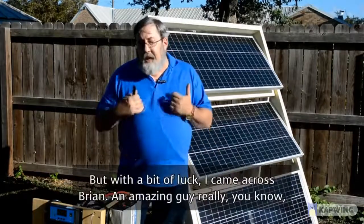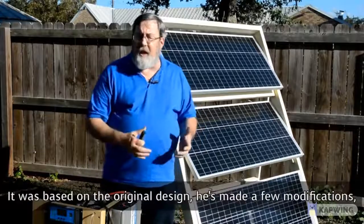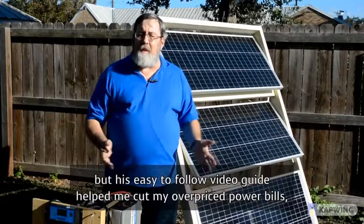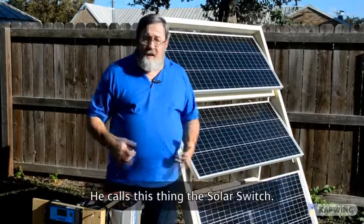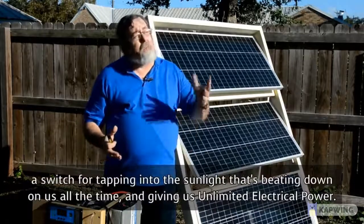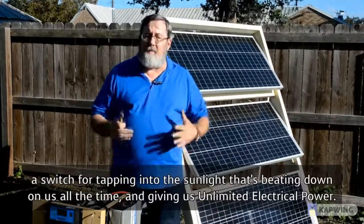With a bit of luck, I came across Brian — an amazing guy. He came up with this spin-off based on the original design, making a few modifications. His easy-to-follow video guide helped me cut my overpriced power bills, keeping my family safe through the troubled last year, and that literally changed my life. He calls this thing the Solar Switch — virtually an endless, self-sustained power source, a switch for tapping into the sunlight that's beating down on us all the time and giving us unlimited electrical power.